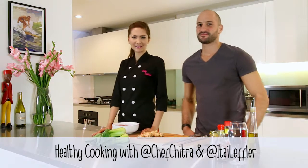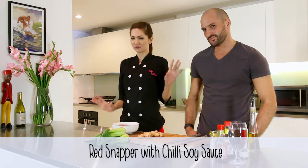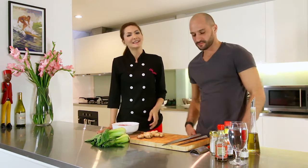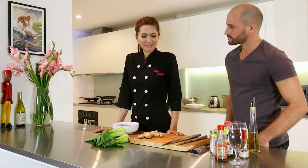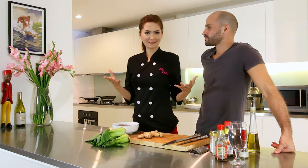Well, hey guys, welcome back to Healthy Cooking with Chef Chitra, and of course the handsome and very muscular man, Coach Itai. Today we're gonna cook red snapper with chili sauce. This cooking is more like Asian style.